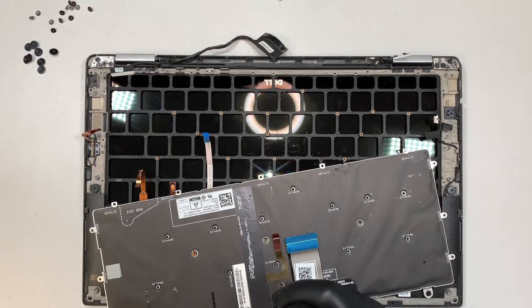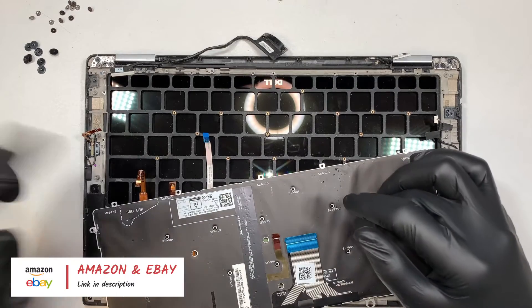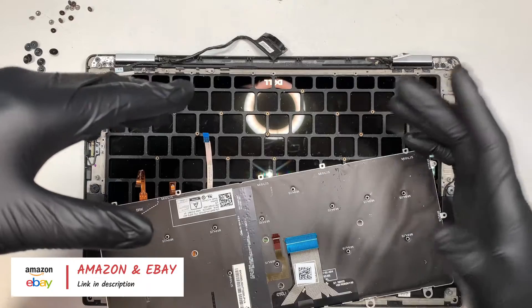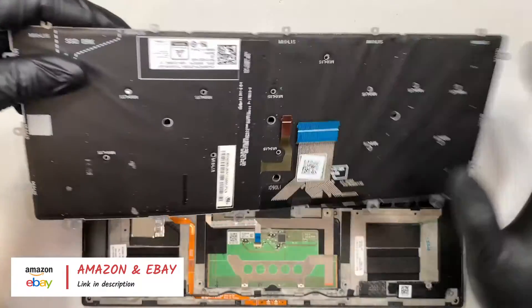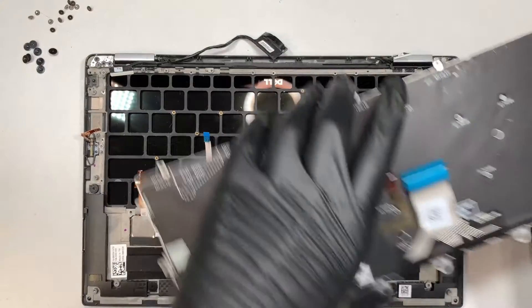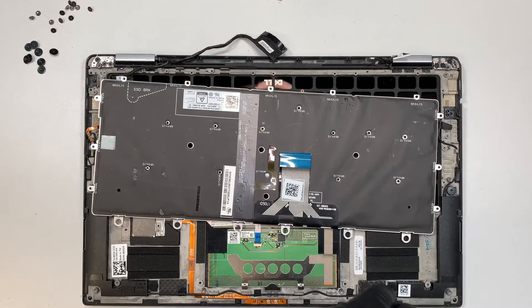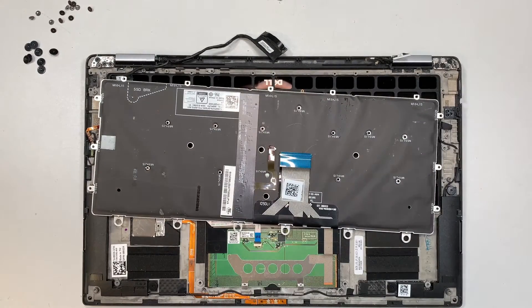I'll try to link the tools and the replacement keyboard in the description below — I usually get mine from Amazon or eBay. Go ahead and check it out, and hopefully you can follow along with the parts ready on hand and do the keyboard replacement yourself. I hope you learned something today. If you find this video helpful, please give me a like and subscribe. Thanks for watching — until next time, bye!